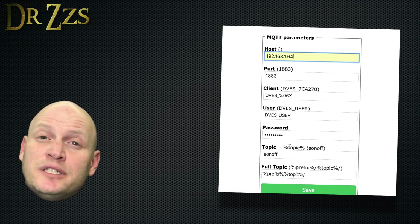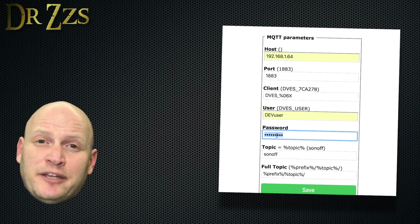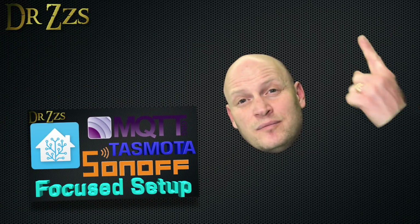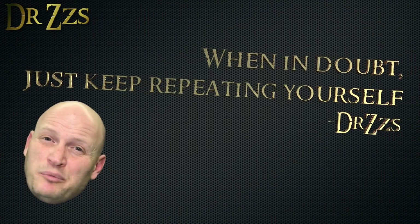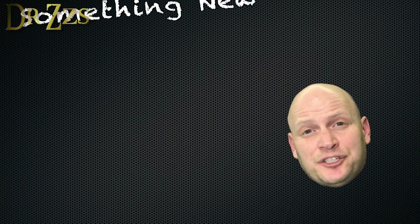Next, input your MQTT broker information. The host is the IP address, plus a username and password if you have one. Once that information is in, save and restart again. If you have no idea what MQTT is, there's a video for that. I feel like I've said the same thing in 10 different videos, but with new people watching all the time, it's hard to know what to repeat. That's all you have to do to get the four channel flashed.